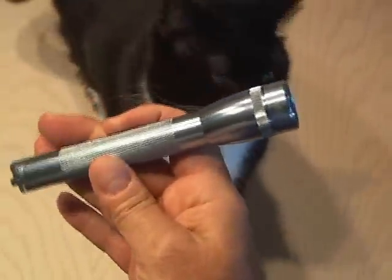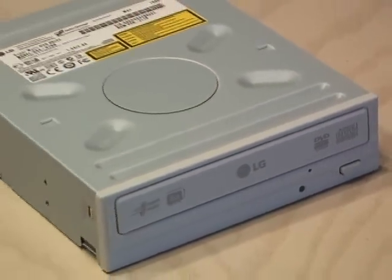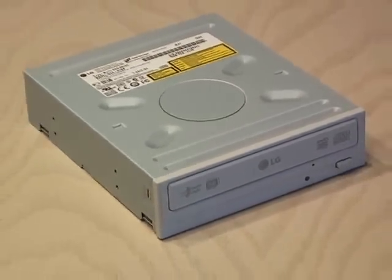Let's turn a regular mini mag flashlight into a cool burning laser pointer. Here's how you do it. First, you'll need a 16x DVD burner. I'm using an LG that I had as a spare.